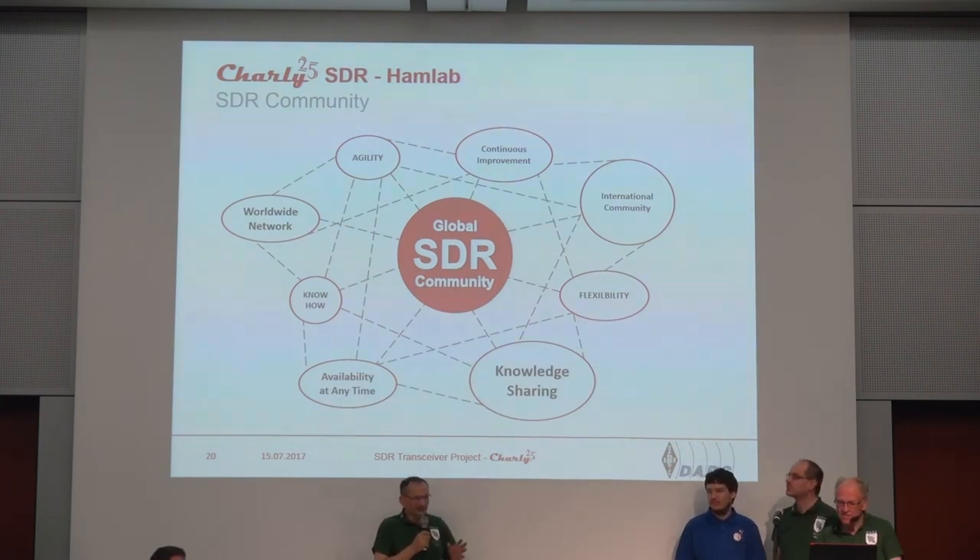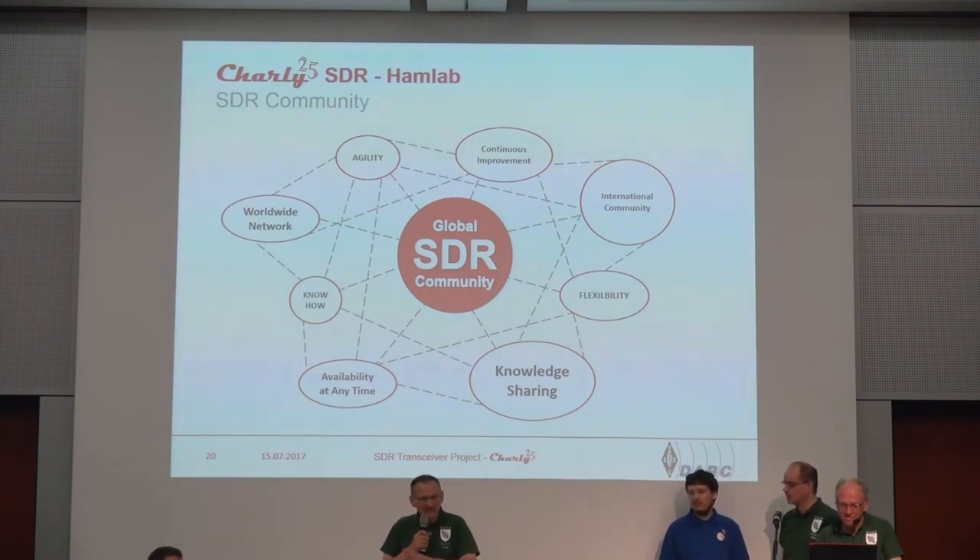Software-defined radio over the last years has been tremendously increasing, and I have never seen so many people working on this. It was a fantastic era.